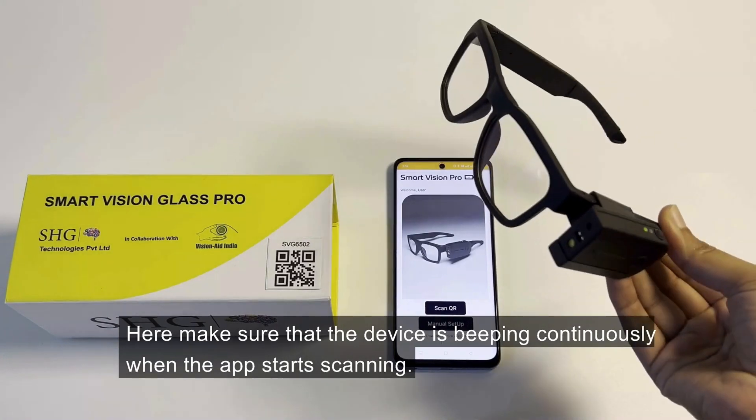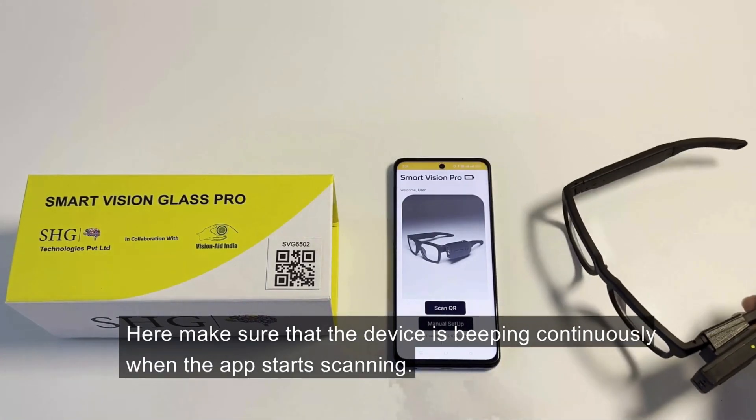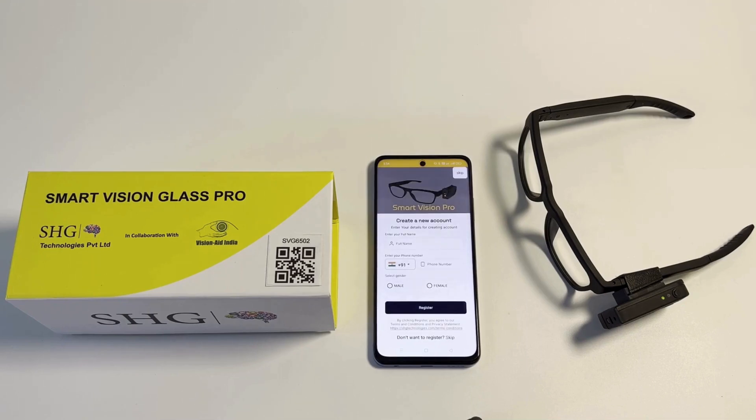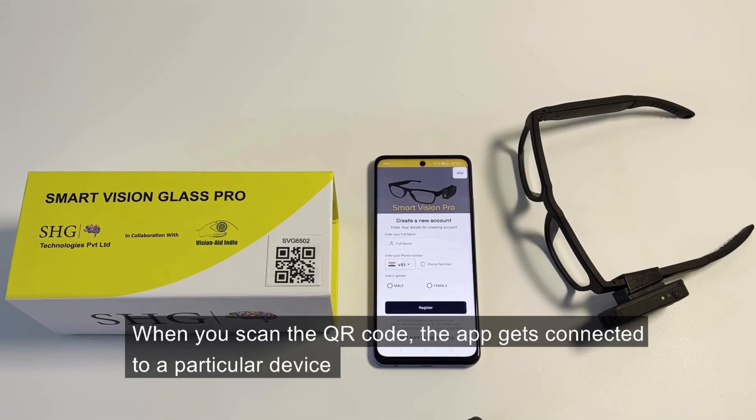You'll make sure that the device is beeping continuously when the app starts scanning. Please wait while I scan for your device. Smart Vision Glasses connected successfully. Please fill in the registration form or click on Skip to continue. When you scan the QR code, the app gets connected to a particular device.